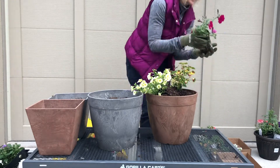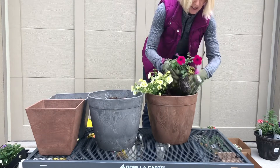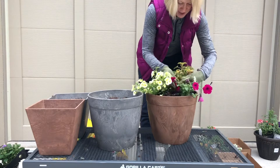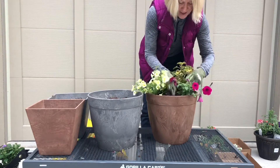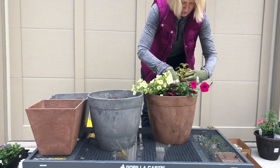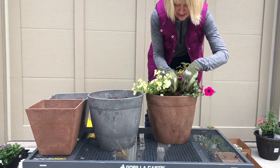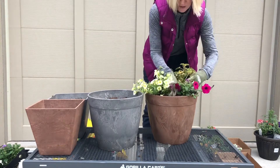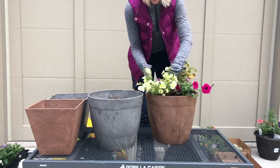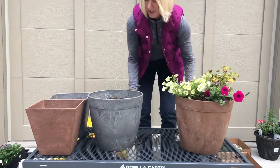Really none of these root balls need to be teased or anything — it's pretty early in the season, it's actually only April here. I'm planting these up early and I'm going to babysit them for a couple of weeks. I'll leave them on my gorilla cart, pull them out into nice weather when we have it, and keep them inside in a protected area when it's not. Then my client will swing by to pick these up and they'll be set to go. First one's done — let's get to the second one.